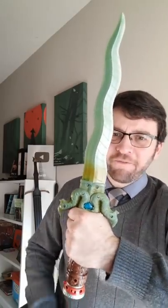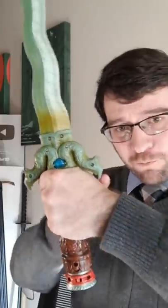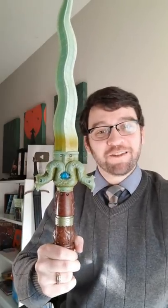I frequently talk about how I don't like some fantasy sword designs because they have pointy downy bits right here that would go into where your hand is. And this is my daughter's toy, the Raya and the Last Dragon sword.